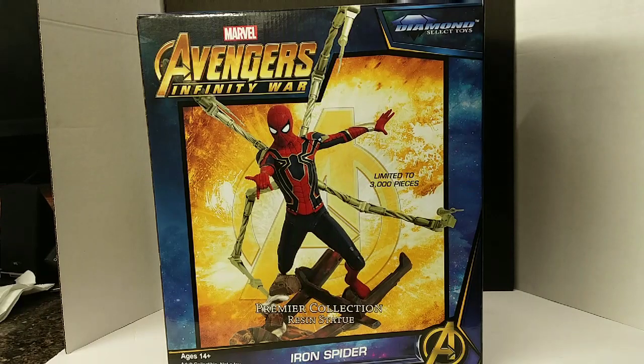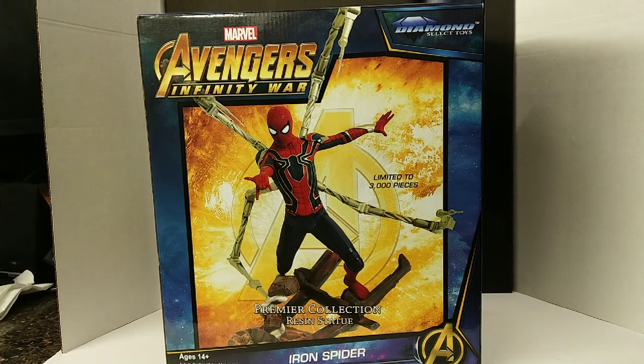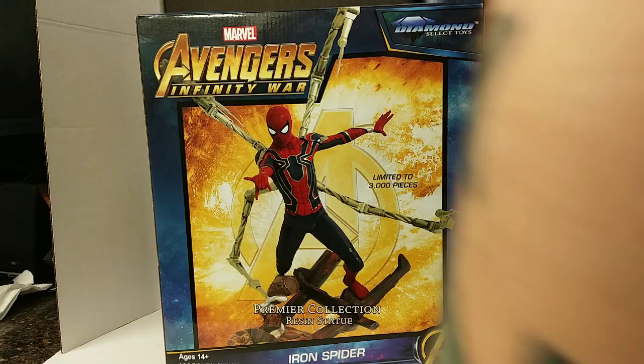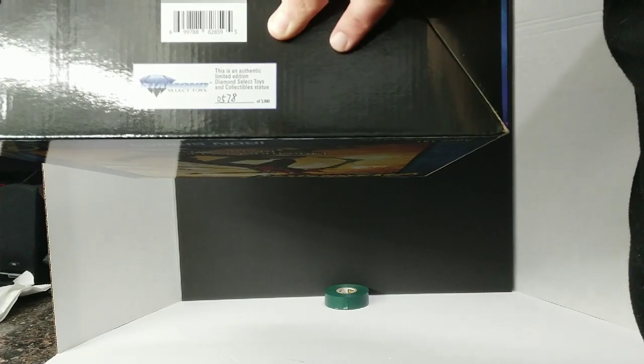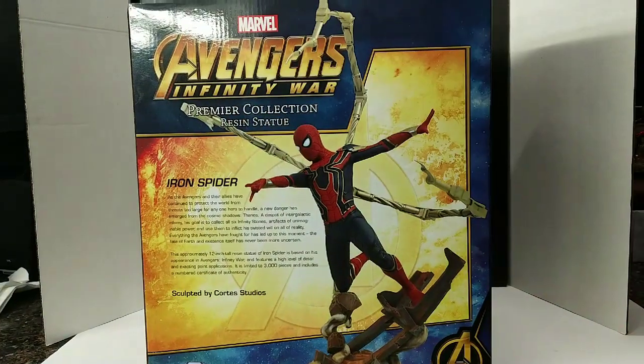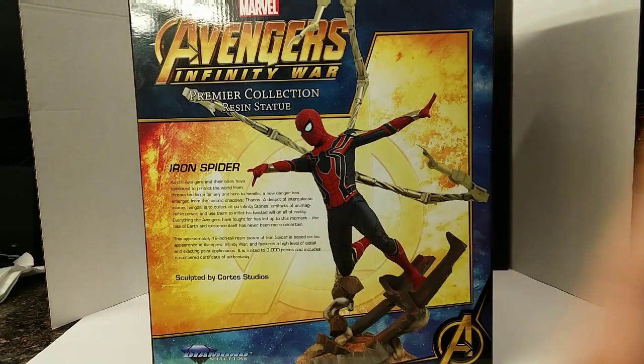What is good everybody, the Budget Collector here. We have our brand new Marvel Avengers Infinity War Diamond Select Toys Iron Spider-Man Premier Collection resin statue, limited to three thousand pieces. On the bottom it will tell you what number yours is — this one is 578.